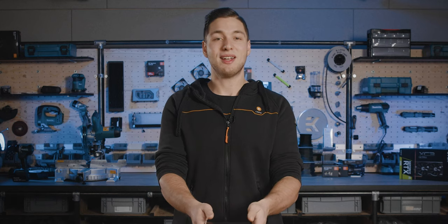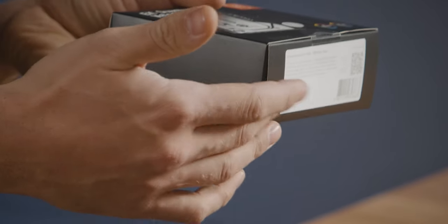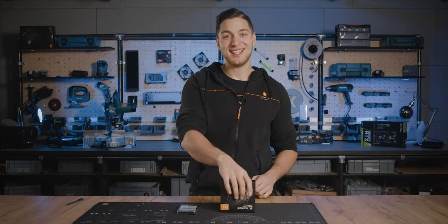First, find the instruction manual and compare the content. You can find the QR code at the bottom of the package. Now let's open this bad boy and compare the content.